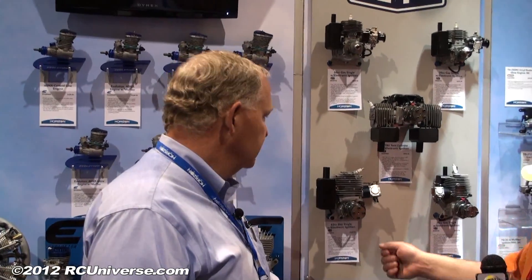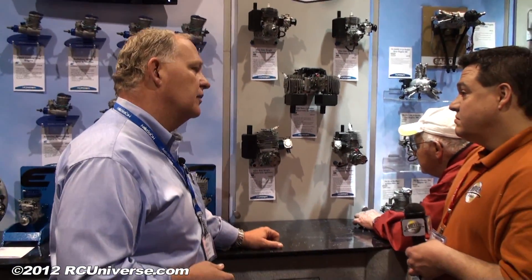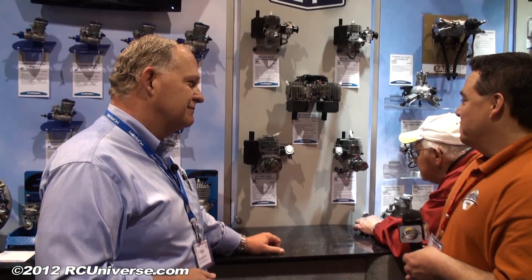Looking really good for this line. Yeah, it makes it easier to start. A little bit more power because the timing's perfect for it now.